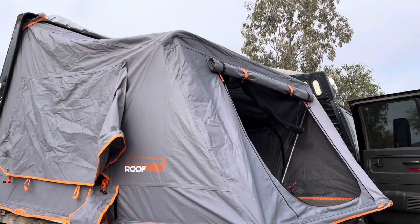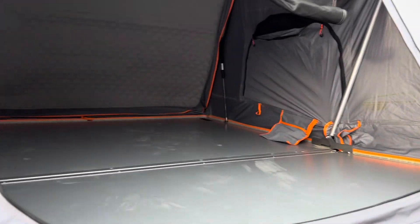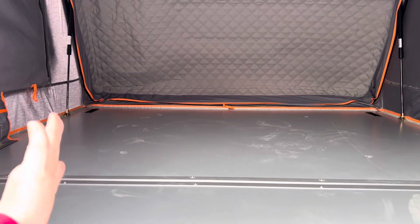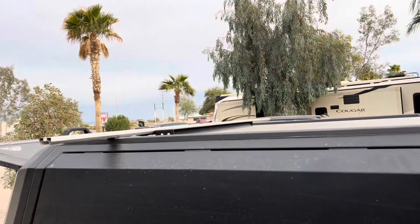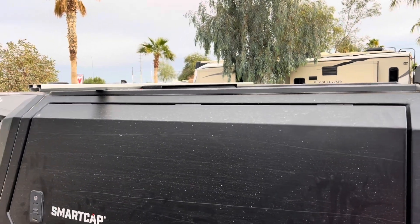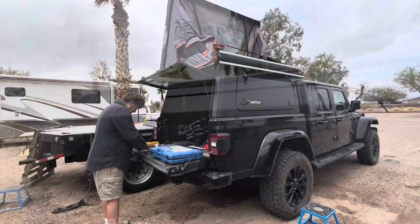We are going to try to take the mounting rails off the roof nest and flip them the other way, lining up this way instead of that way, to then mount it on top of our RSI smart cap. We'll have to cut a bit off the end there and drill one new hole to align. Hopefully this will work out.